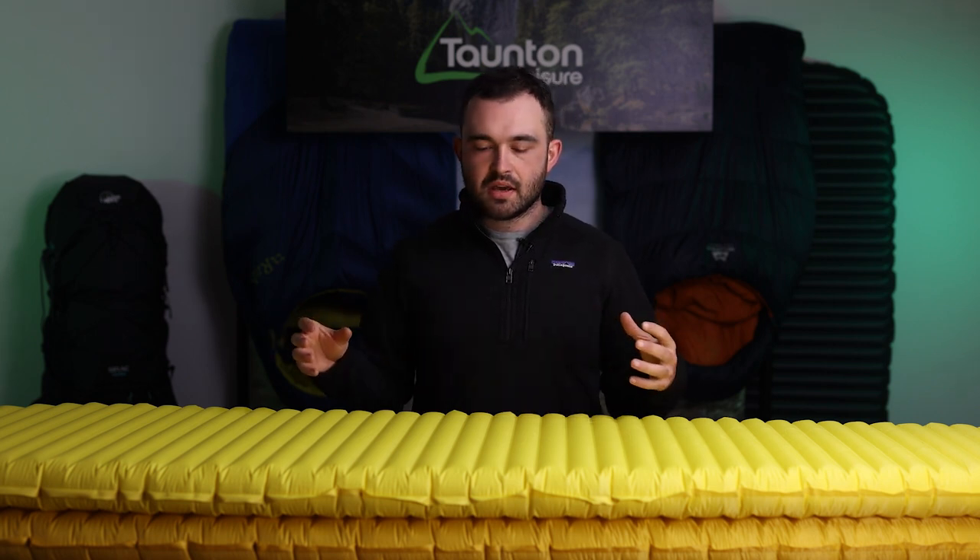Hi guys, welcome back. So today is a little bit of an impromptu video. As you probably know we normally schedule our videos for a Friday, but we're doing something a little bit different today, and that's because we're answering a couple of comments we've got about how loud the new XLite is in comparison to the old one. There are probably a lot of checks and tests online where people have put their hands down on these mats, but what people are asking for is actually for someone to lie down on them and show a real world example of how loud it is.